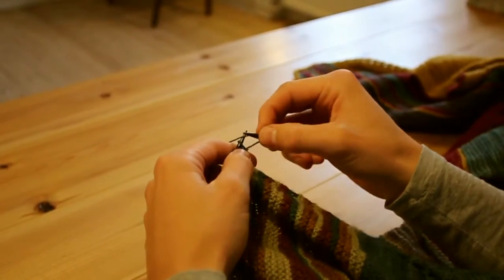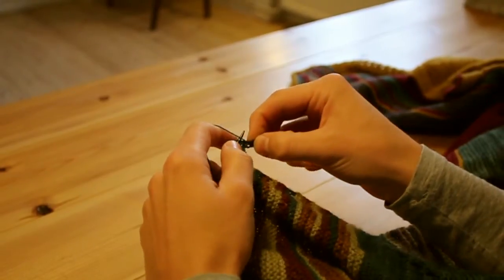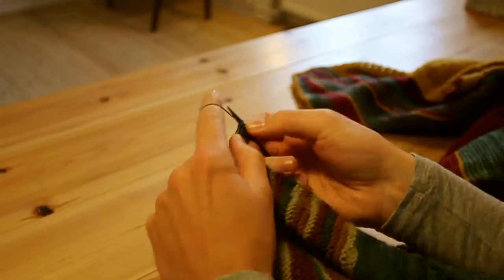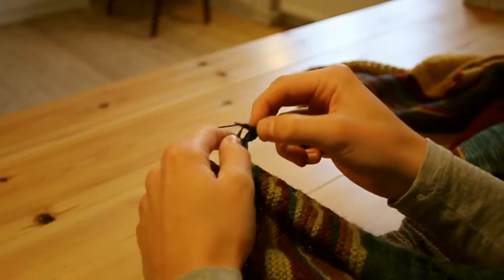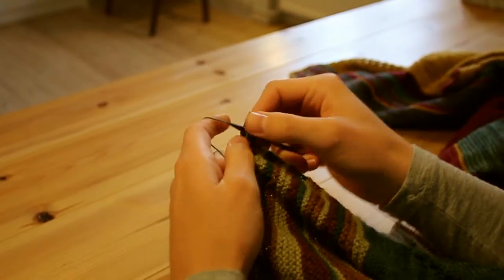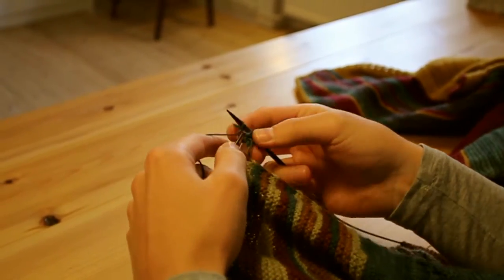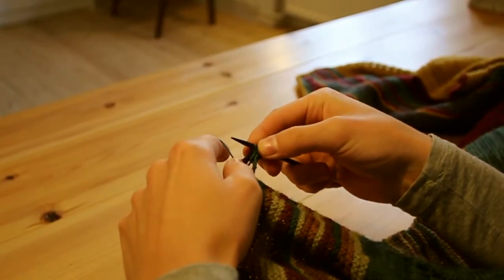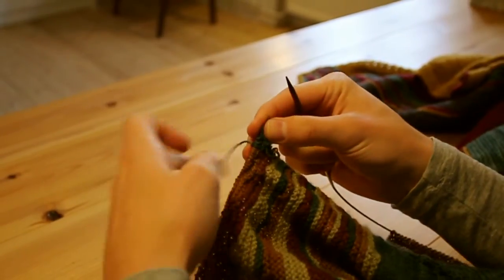Now there's a purl row. I'm purling four — one, two, three, four — then I'm purling my last stitch together with the same brown one that I purled together with before, like that. Then back onto my left hand needle. So that was the first three rows of the bind off. Here comes the following three rows.